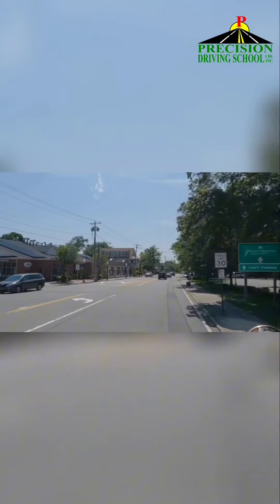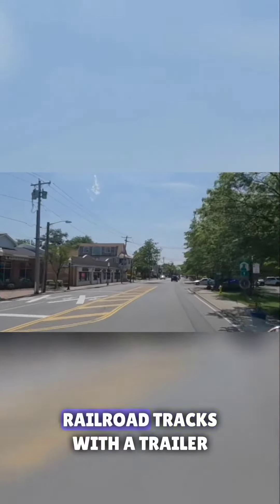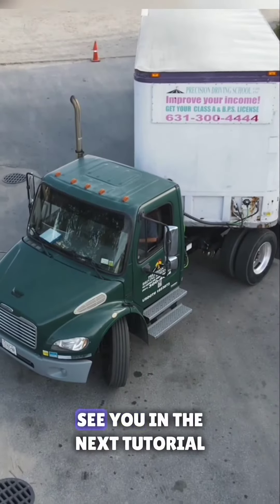Congratulations! You have successfully learned how to properly cross railroad tracks with a trailer. See you in the next tutorial!